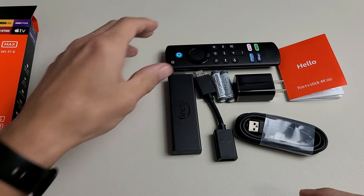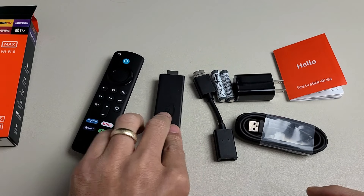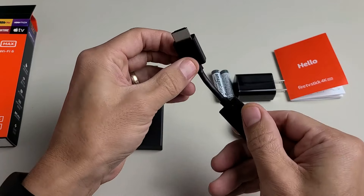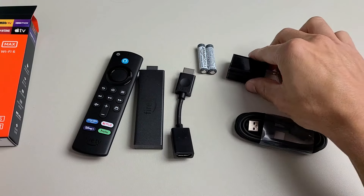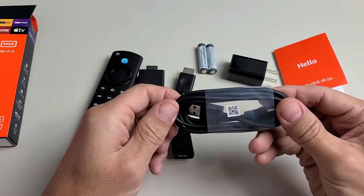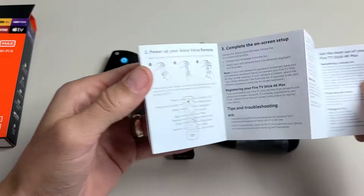Out of the box we get the Alexa voice remote, we get the Fire TV Stick itself, we have an HDMI extender, we get two AAA batteries for the remote, we have a power adapter, and we have a USB cable to give this power.